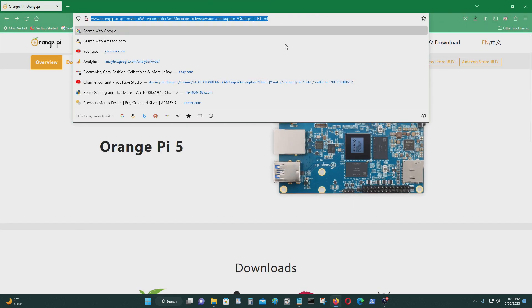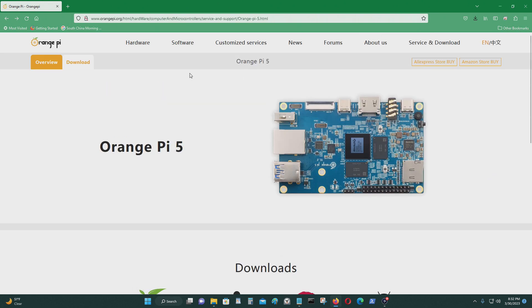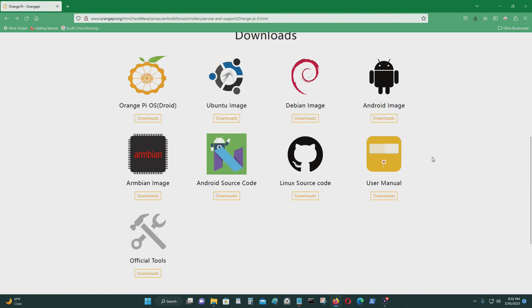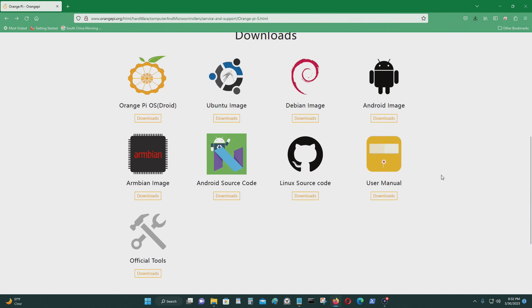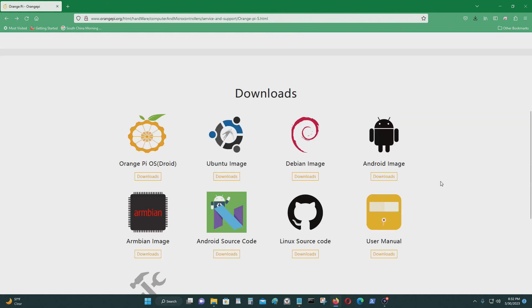First thing is you need to go to Orange Pi's website, where it's talking about Orange Pi 5, and you need to get the operating system image of Android 12. You also need to get a program to copy the image to your flash drive.